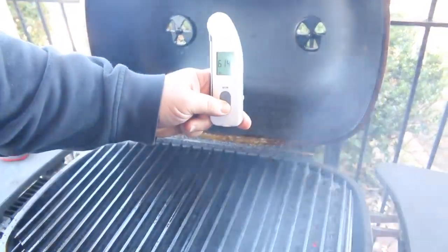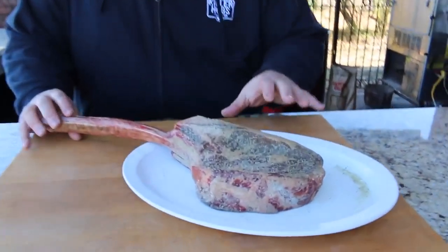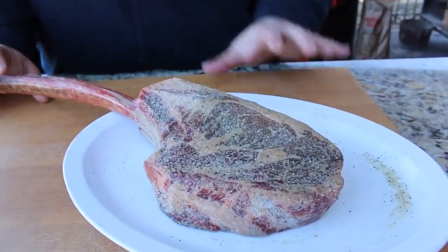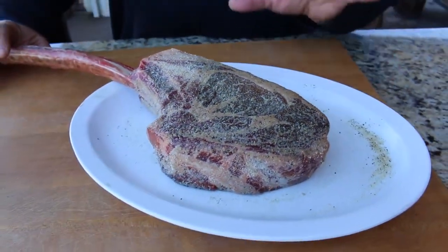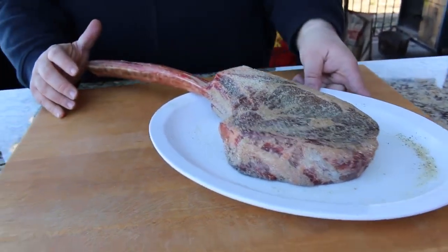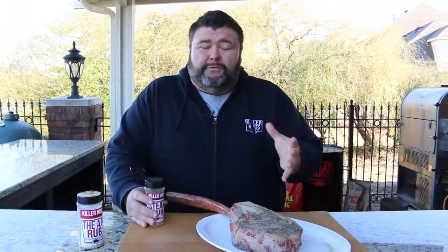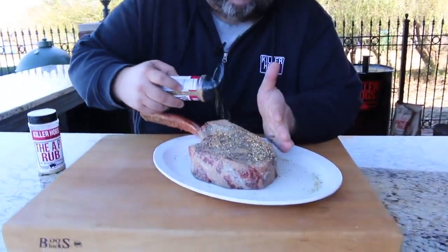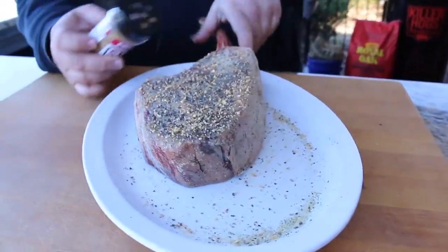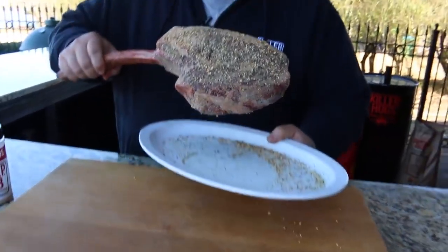Our tomahawk's been hanging out for about 30 minutes while we got the PK fired up. You can see it's already starting to work on the outside — pulling some moisture out, making that rub a little tacky, which is going to give it a great crust when it hits those hot grill grates. Right before we put it on the grill, I'm hitting it with a little coarse steak rub. You can use any flavors you want — if you like simple salt and pepper, go for it. This coarse ground rub creates a nice bark and gives a little crunch on top.